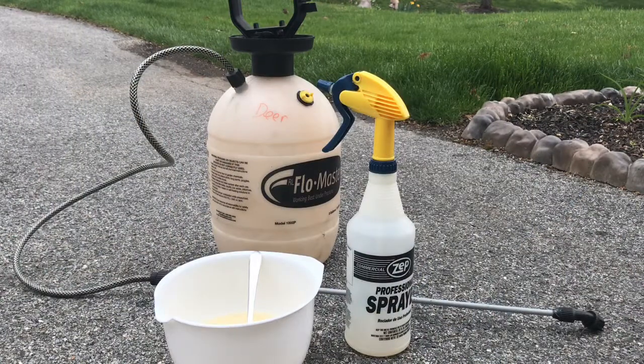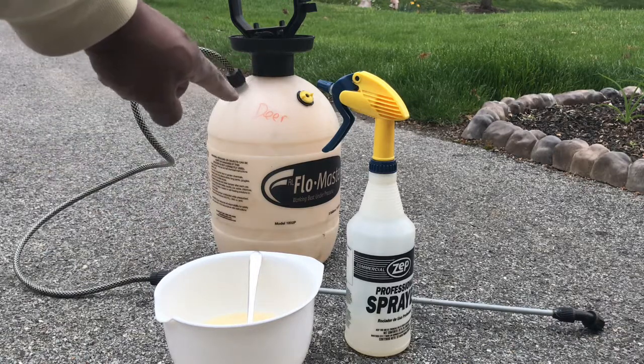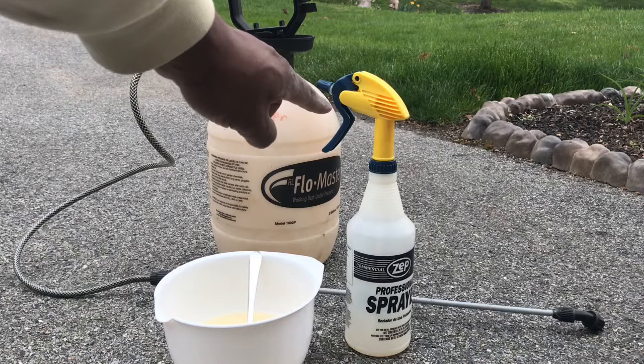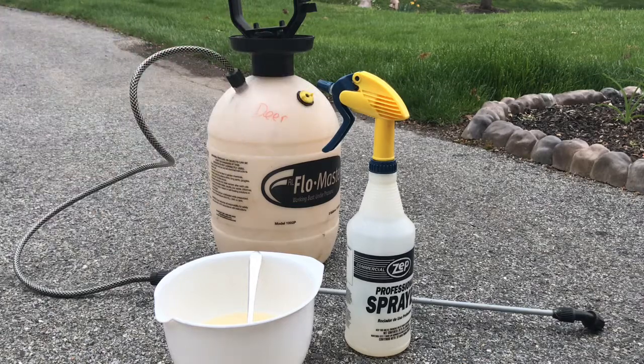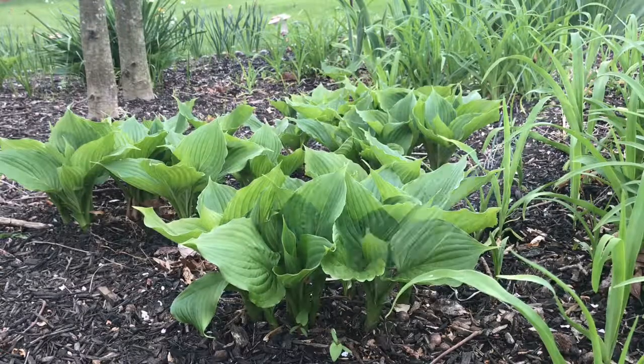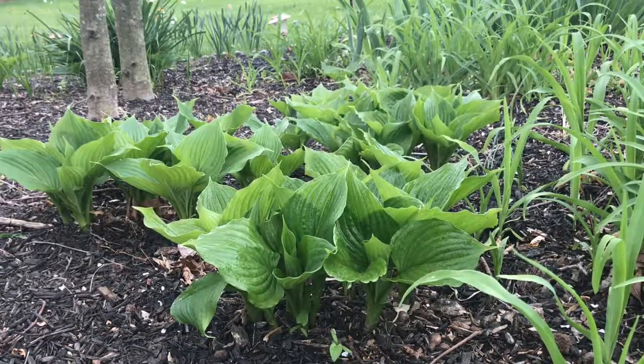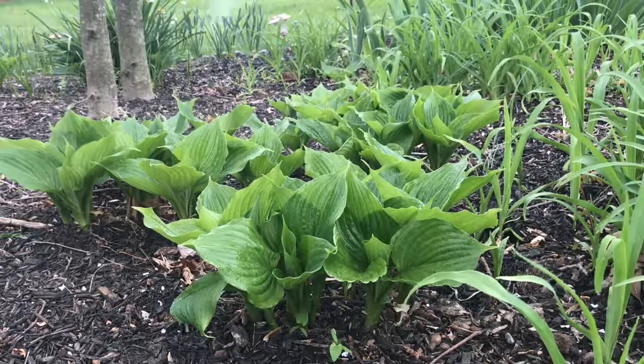Now take all the ingredients outside after you mix them up, and pour them into your favorite sprayer and mix in two gallons of water. You can also use a hand pump sprayer — it all works well. Then just spray those tender plants to keep those deer and rabbits away. You want to spray every two weeks or after a heavy rain.